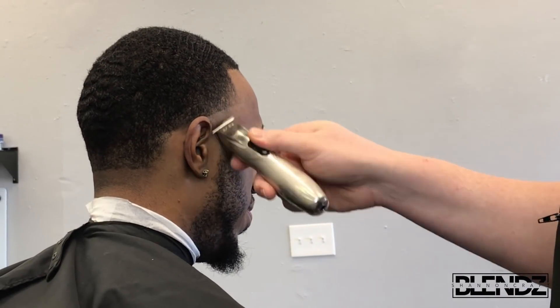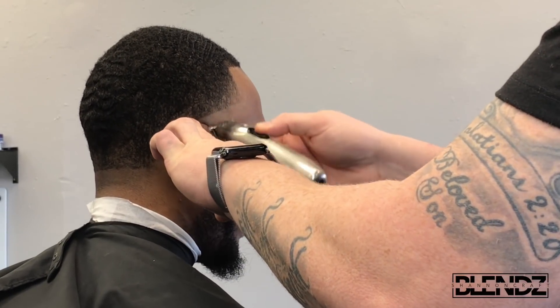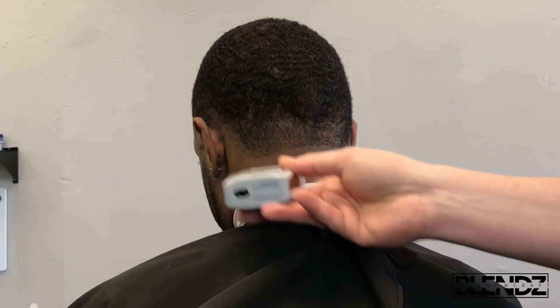I'm using my Andis Slimline Pro Li to shave off that first guideline, and then I'm going in with my Andis Pro Foil shaver to really bald that out nice right below that line.